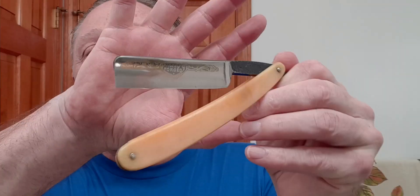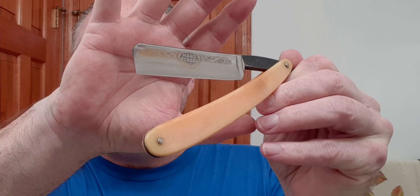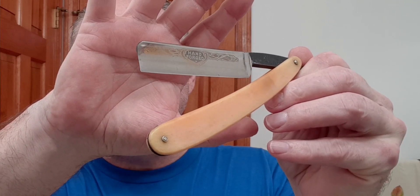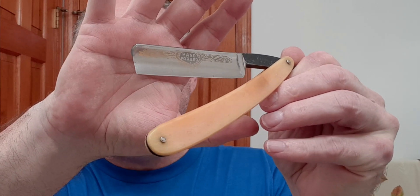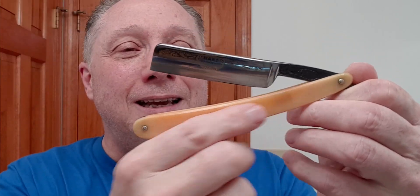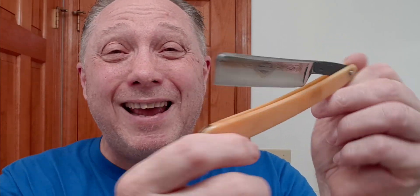In this shave I'm using my Fine Edge Osti Sew. Yeah, this is handmade. That is Solingen German steel, made in New York City in 1920. Yep, this is all original. It does have a point and it is a full hollow. This is really a good shave razor.